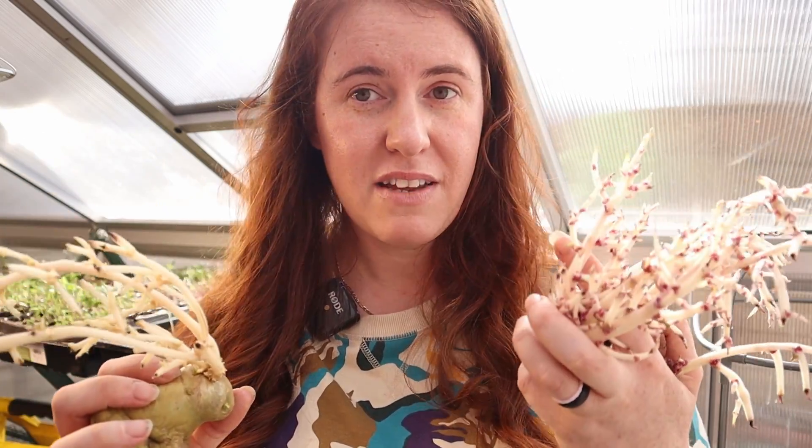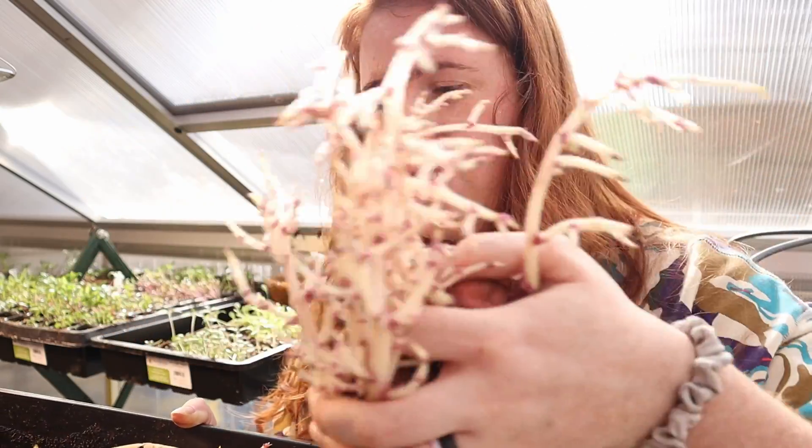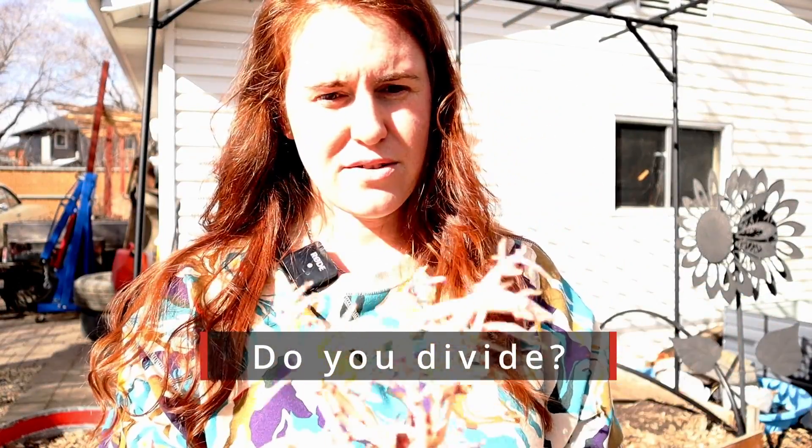I'm going to do a demo for you guys. To chit properly, I take a pan — if you are in a cold climate, right now is a great time to start chitting, about two weeks before you are getting ready to put these outdoors. You can put soil, paper towel, vermiculite, or even a little bit of water in the pan, then set your potatoes in. You don't want broad daylight — I put them on the bottom rack of my greenhouse and over time they'll make really nice, snug nodules.